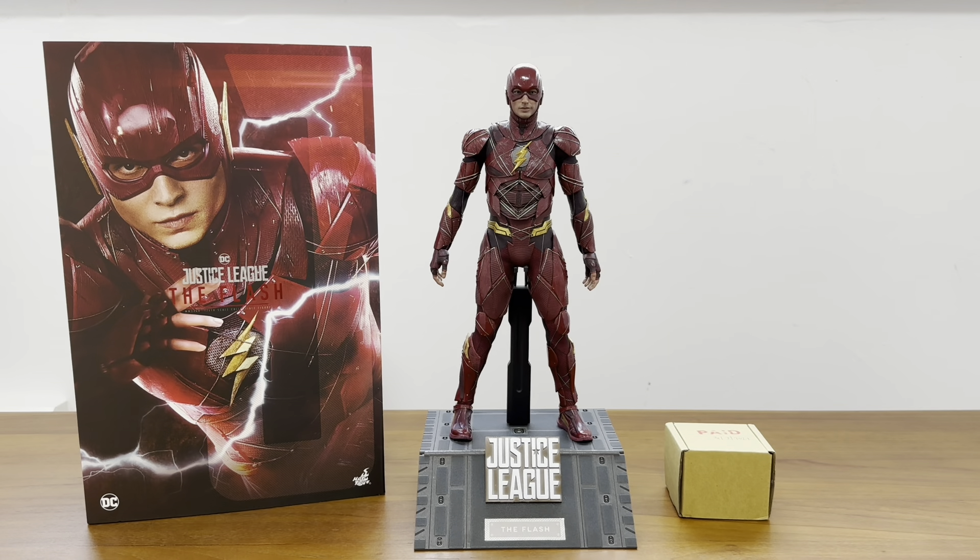That neutral expression is the biggest problem with this head sculpt. I forgot how beautiful this Flash figure is - sometimes doing these videos really allows you to take a closer look at figures you've bought and just left there for display or storage.